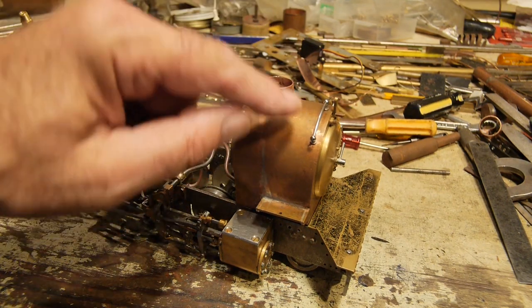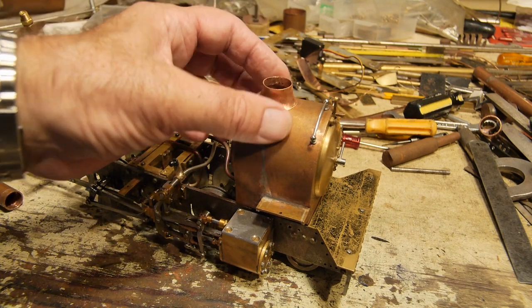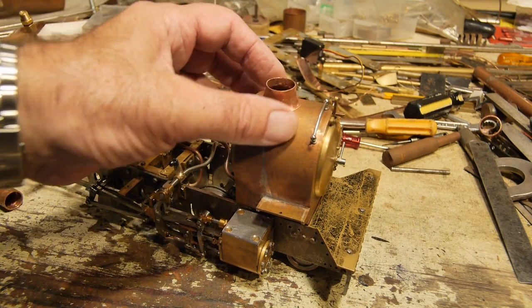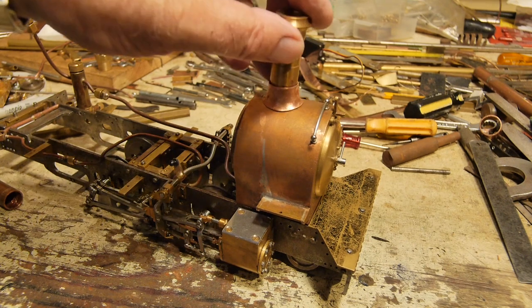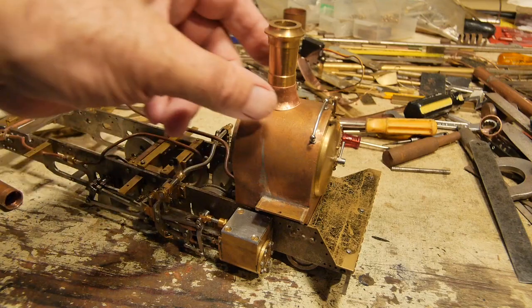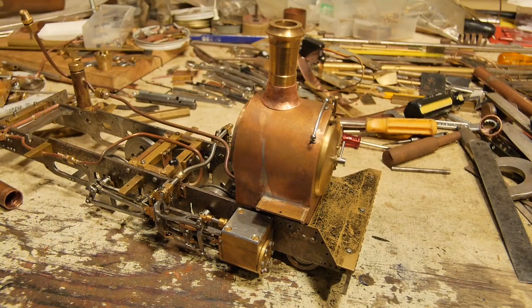I smoothed it off with a file to get all the final little kinks out from the hammer beating, and made sure it fitted the chimney. That was about an hour's work and I think it looks pretty good. That's another job completed.